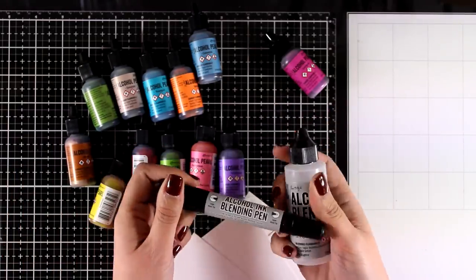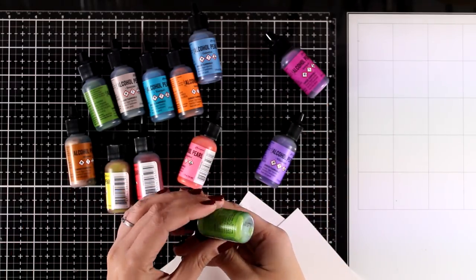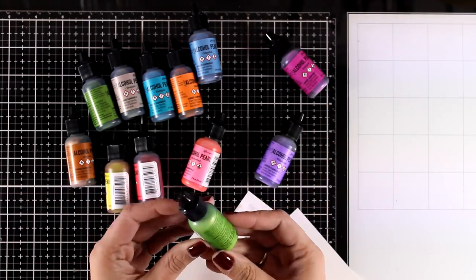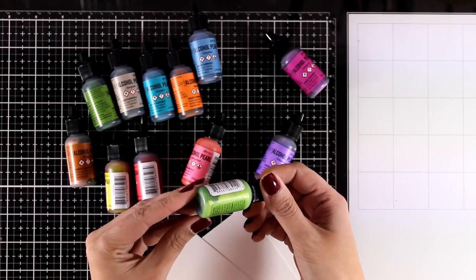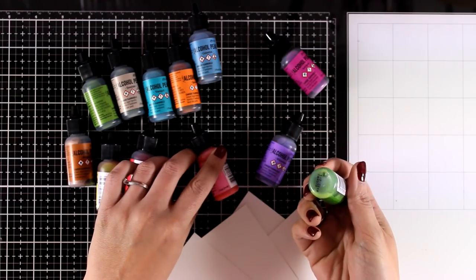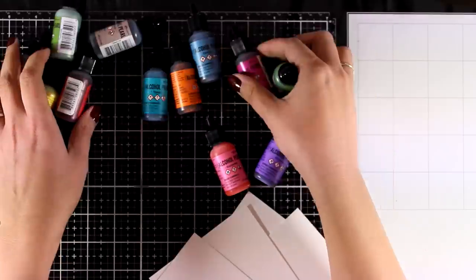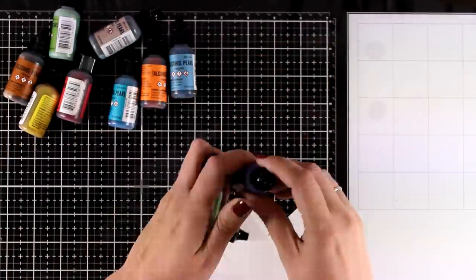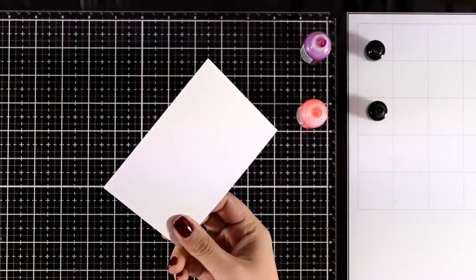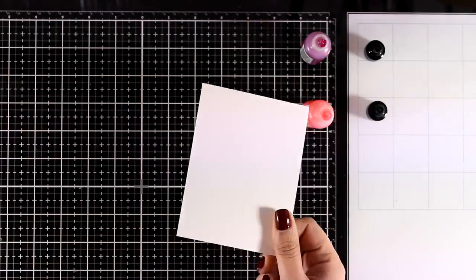You can also use the blending solution or the blending solution marker just like you did with the old inks. One thing to remember is that all that pearlized mica stays at the bottom, so you need to shake them well before you use them just to make sure all the goodies inside that jar are nicely mixed. Now I'm going to play with my new alcohol pearls and create some backgrounds.